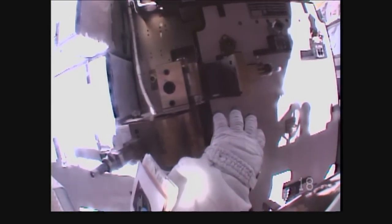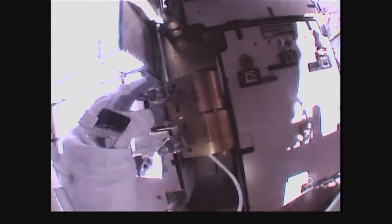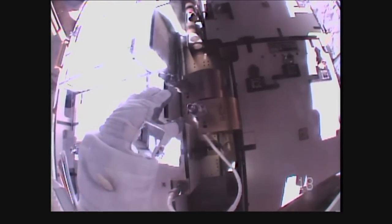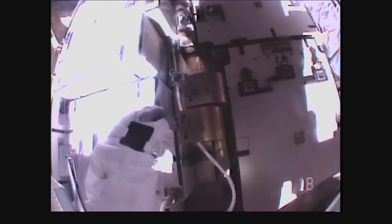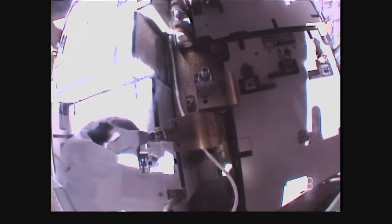Hey Shane, we have a good view of your WVS. So they're both closed. Now, is that the vertical you're talking about? That's affirmative, Shane. That's the vertical. And also, do you think you can try and give a couple of turns on those bolts? Sure. They are spring-loaded, so you need to push down before you attempt to close them.